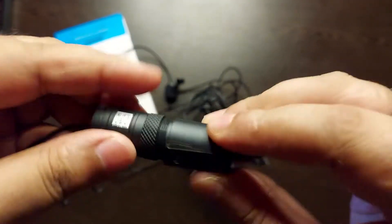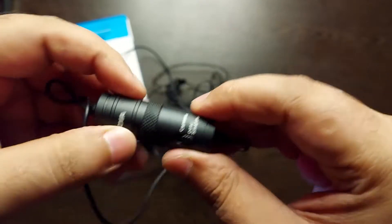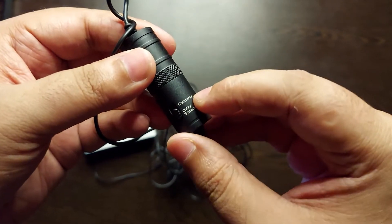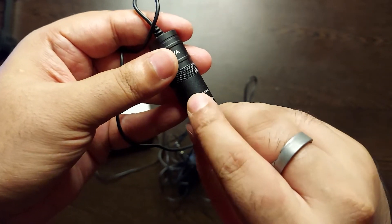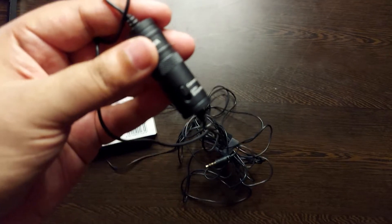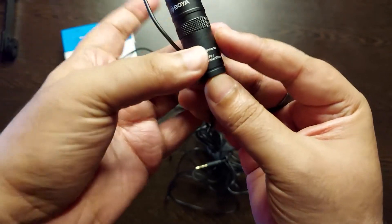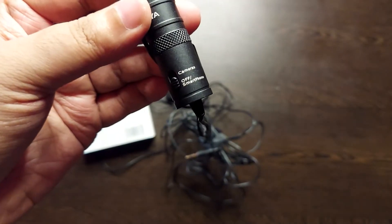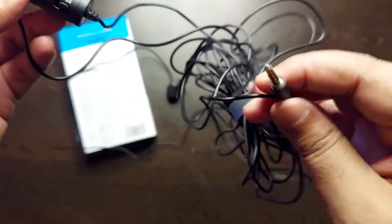The battery fits here — lock it. After that, there are two settings available. One is the camera setting: if you want to use this with a DSLR camera, put it on this mode and you can mount it on a tripod or use a handheld camera. If you are using a smartphone, switch to the phone setting. This 3.5mm jack will go to your smartphone, or if it is a camera, it will be used in camera.